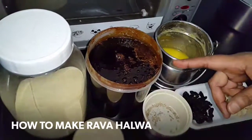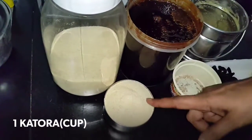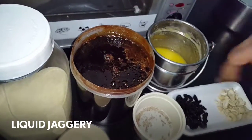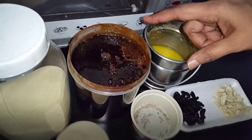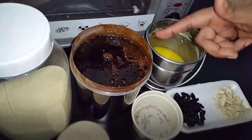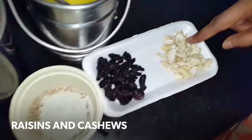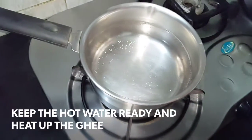I am going to make rava halwa, that is suji ke halwa. I am going to take some medium size rava. This is liquid jaggery, which is not found in all places — only in some villages where they take out sugarcane juice to make sugar. I have taken about 5-6 cardamom powder, little raisins, some cashew, ghee to fry, and I kept hot water for it to be cooked.